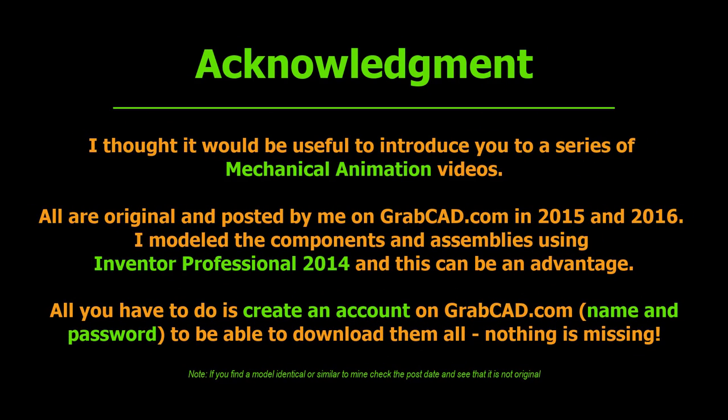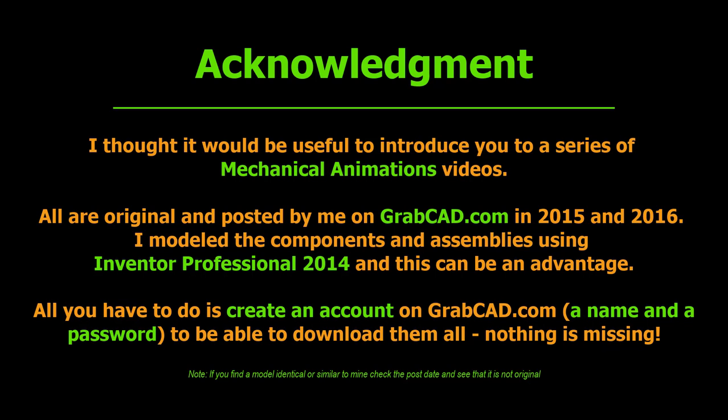Hi, my friends. I thought it would be useful to introduce you to a series of mechanical animation videos. All of them are original and posted by me on GrabCAD.com in 2015 and 2016. I modeled the components and assemblies using Inventor Professional 2014.